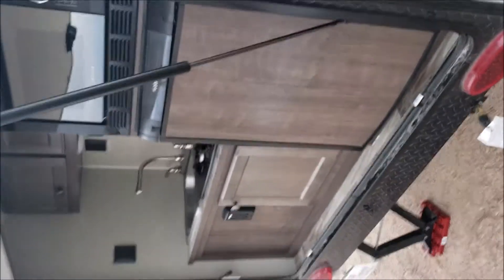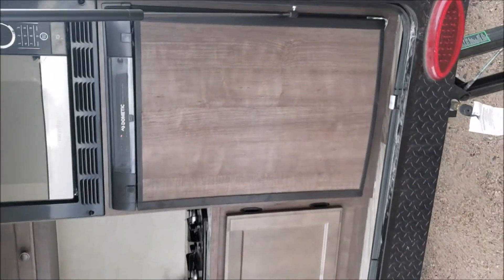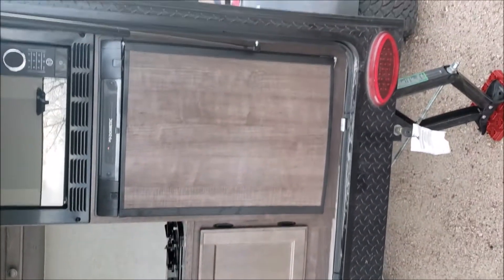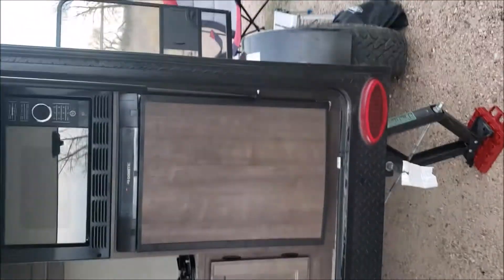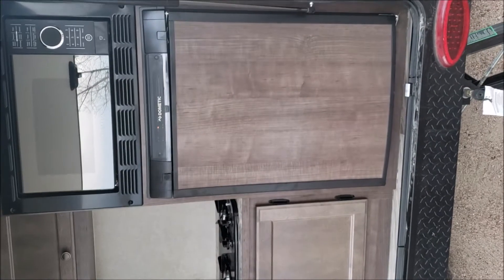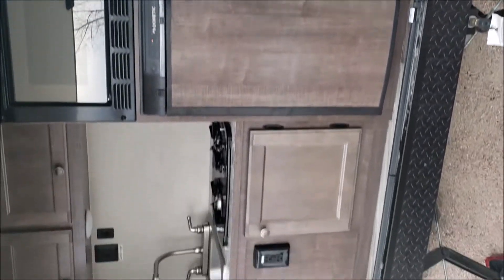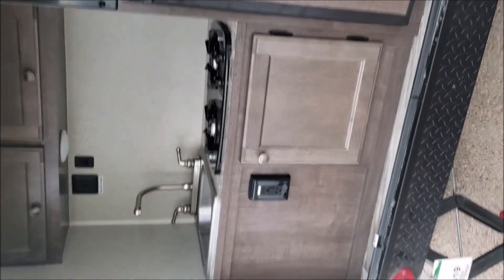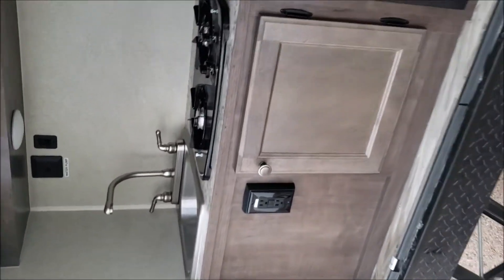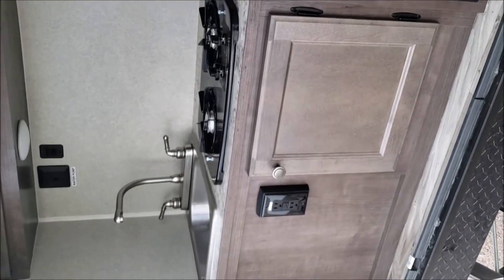This is the back of the kitchen area. The refrigerator runs off propane or electric — it's been running on propane the whole weekend. It does have a microwave, but you have to use either a generator or plug into power to use it. I brought a generator, so I've used it a few times. It's got a two-burner stove. I put two big frying pans on it and was able to cook breakfast this morning with no problem.